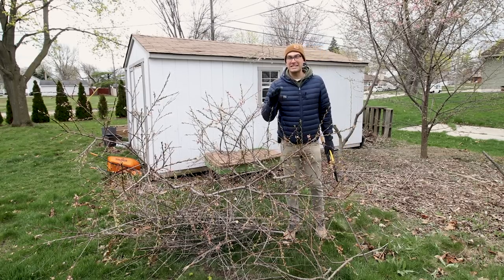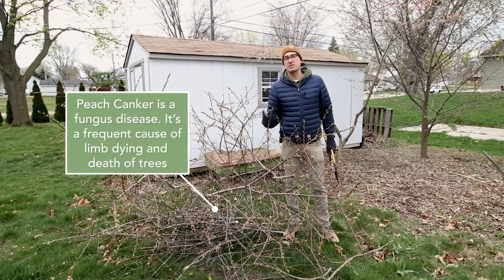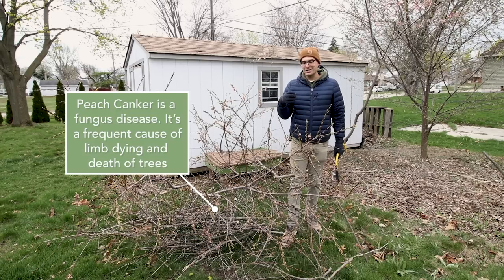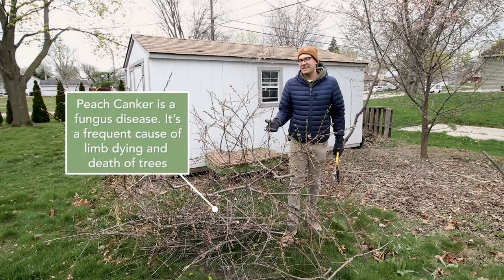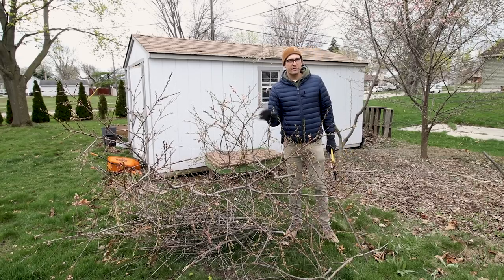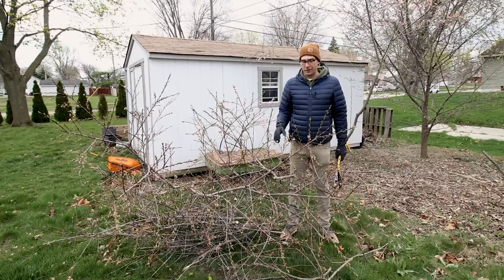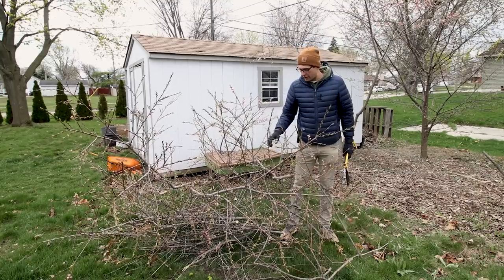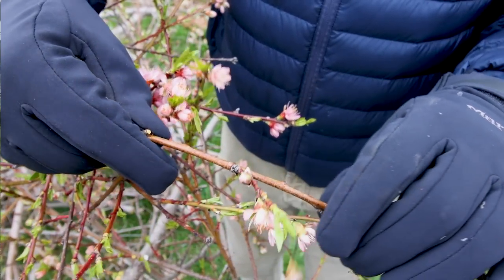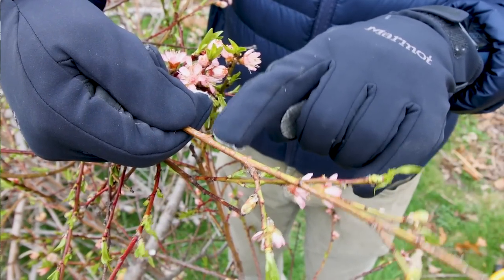Our peach trees were in desperate need of some intervention because they were pretty diseased. They've been suffering from peach canker, which is something that will affect all stone fruits at some point in their life. Peach canker is kind of an unwinnable battle, but you can do things to prolong the life of your peach trees. We took out a bunch of the growth that had signs of peach canker — you can see it by the little lesions that form on the branches. New growth rather than being nice light green actually has more of a reddish spots to it.